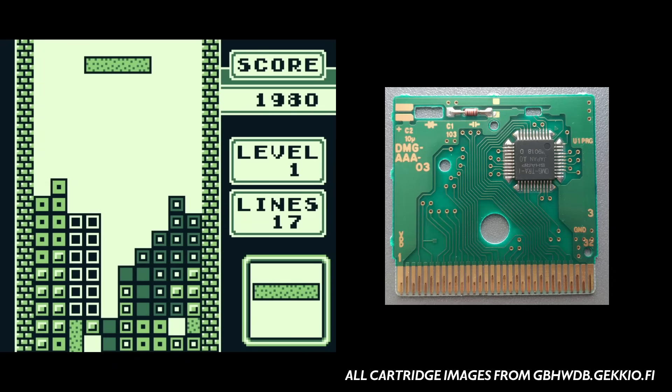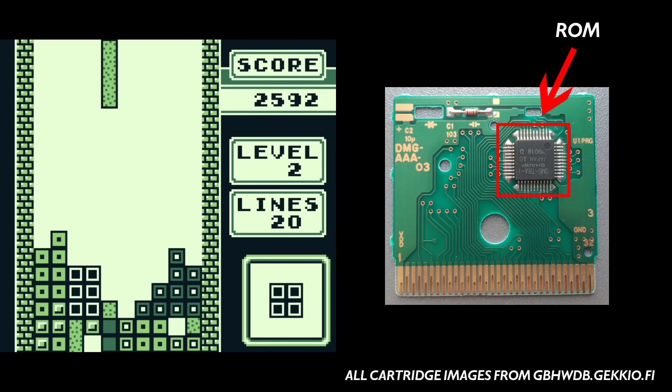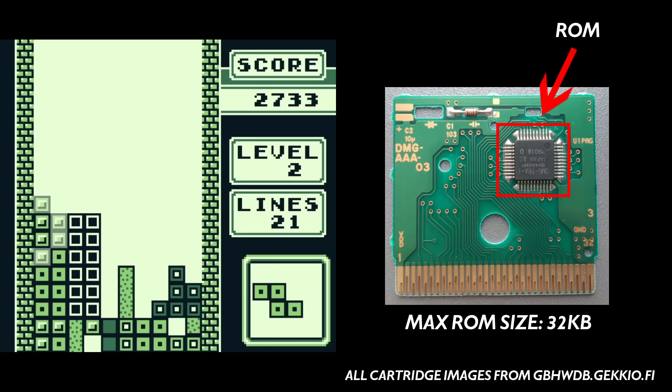Early Gameboy cartridges, such as Tetris, were pretty simple. They just had one chip that contained the ROM data and that was it. They had no ability to save, and the maximum size of the ROM was pretty small. In fact the biggest ROM size the Gameboy could effectively access was just 32KB, which isn't much, even when you're talking about its low resolution monochrome display.